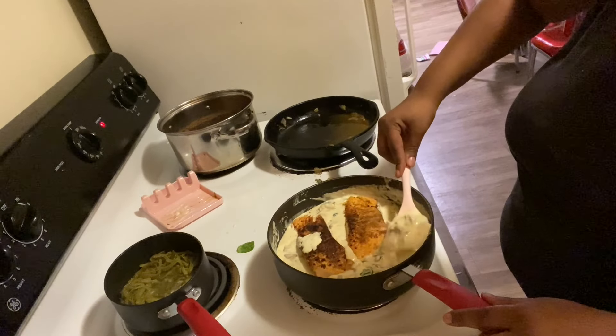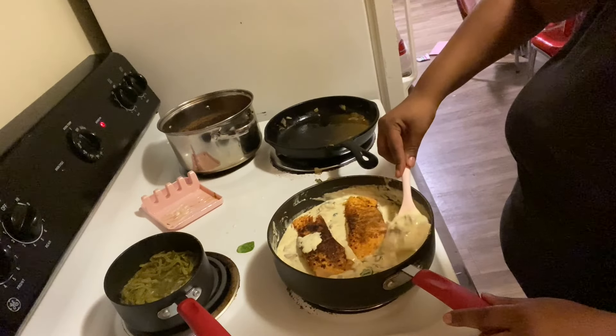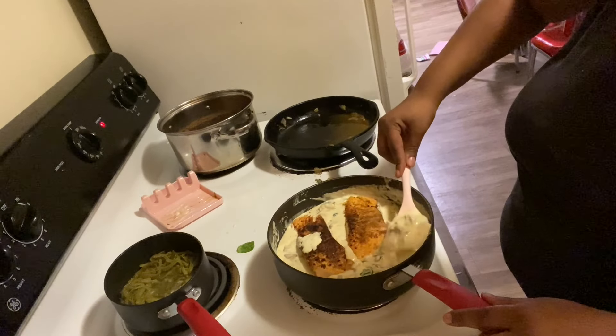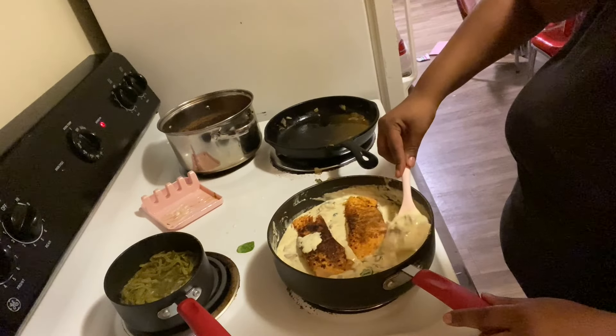You done with your cookies? Okay, put your plate in the sink — good job baby. Alright, so now we're going to mix everything in. It looks good.